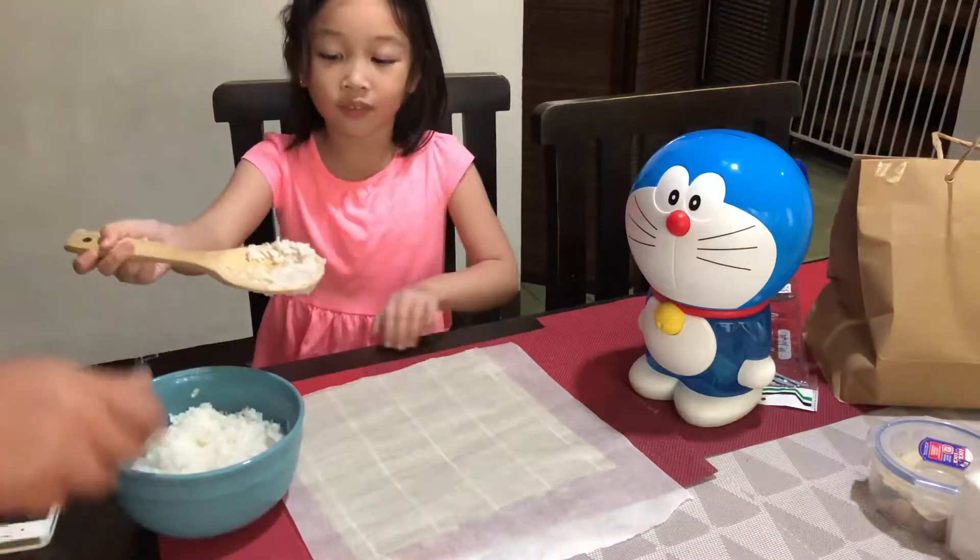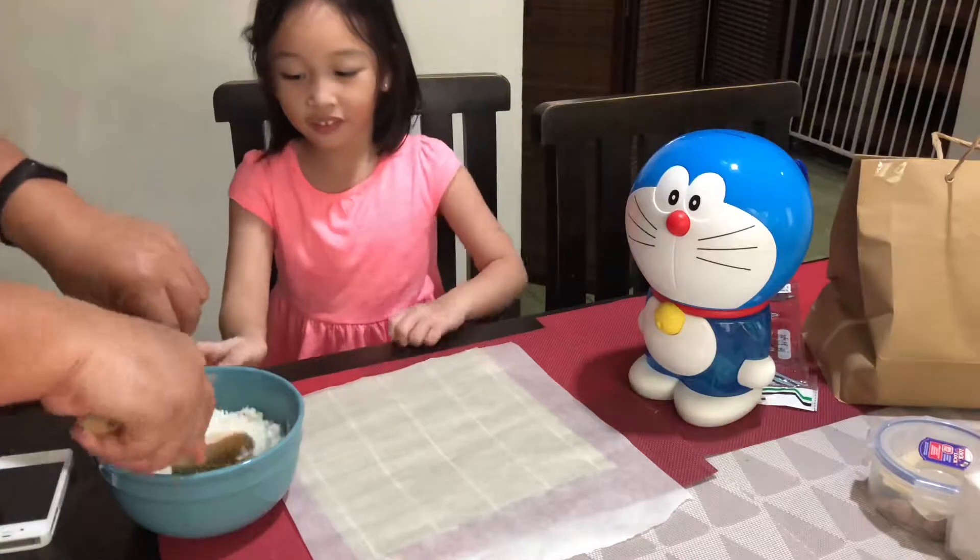Now we're going to put the dress. It's just big. Let's put it on. The rice is so sticky — it needs to be sticky.